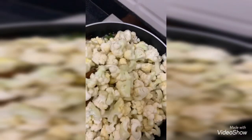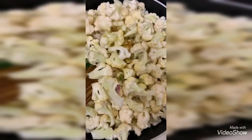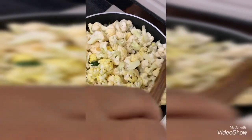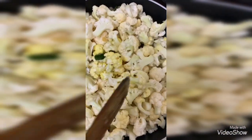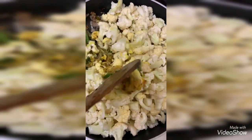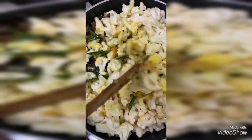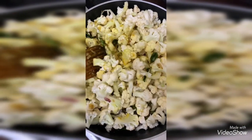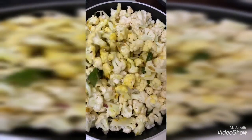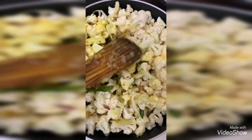The onion and ginger-garlic paste should get mixed thoroughly into the gobi. So you need to close the lid and cook it for 10 to 15 minutes. After it's cooked three-quarters through, we will add chili powder, coriander powder, and garam masala into it.